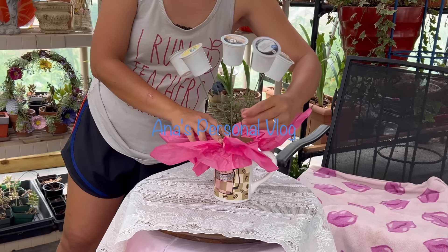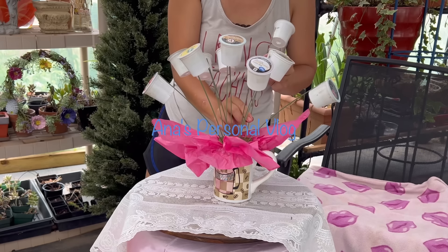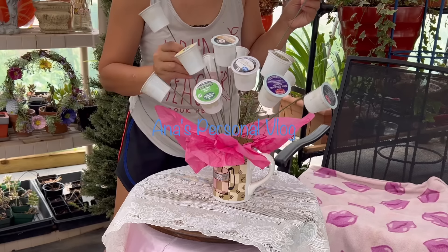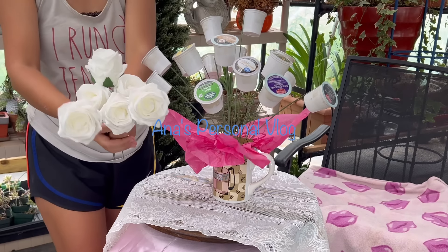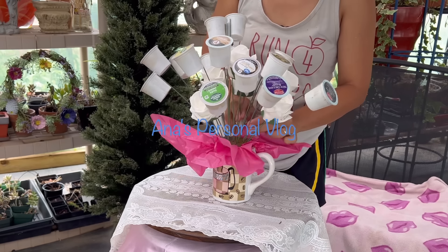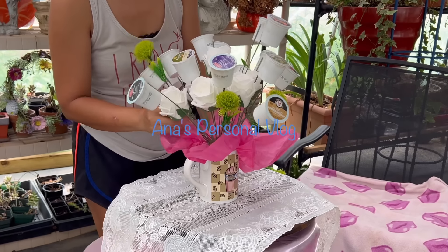After that, you can still add leaves or real flowers along with your K-cups so it will look full. It's nice to incorporate the recipient's favorite flowers. Since this is just for demonstration, I'm using fake flowers. You'll notice my tissue is crumpled because I've been repurposing and reusing it from my previous projects.